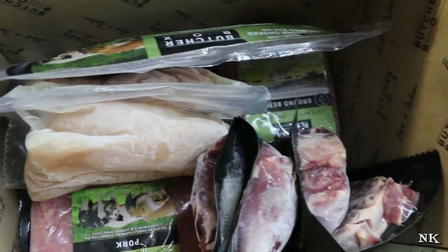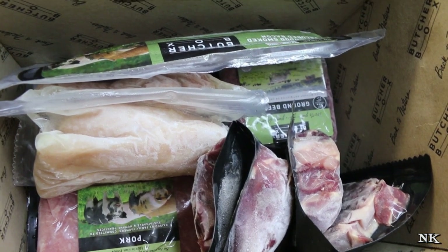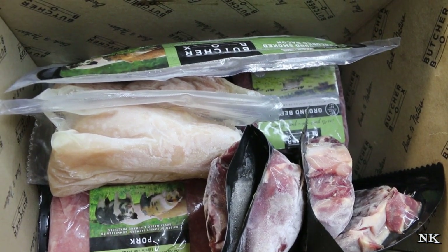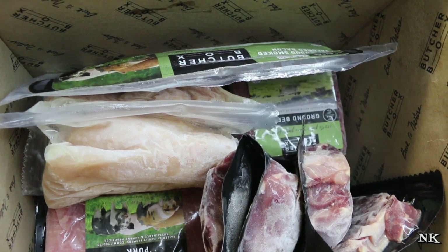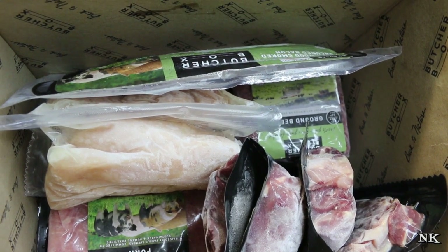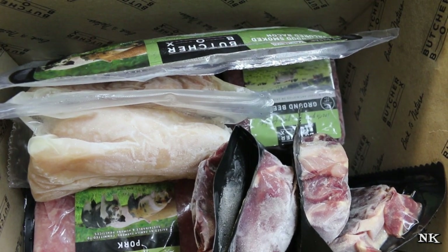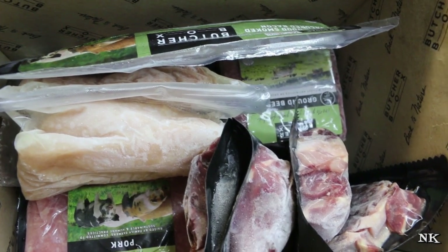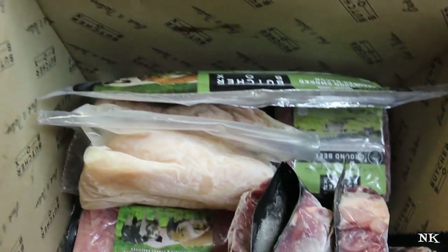I wanted to show you how it comes — this was shipped two days ago and it arrived on my doorstep today. There is no dry ice left in it, but the thin plastic bags the dry ice came in are recyclable. I'm gonna pull this off and you can see how well the meat is still frozen solid, even though this has been sitting on my kitchen counter for a couple of hours.